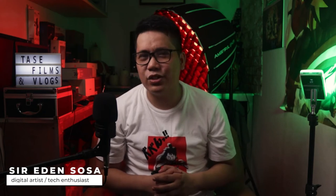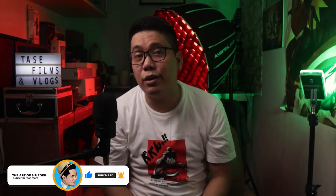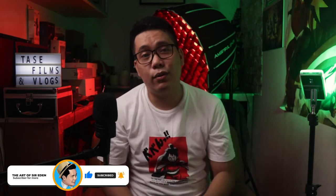Mabuhay Tasters! Welcome to TASTE, also known as the Art of Sir Eden. If you are new to this channel and you're interested in this kind of content, please consider subscribing and tap that bell so you get notified whenever I upload a new video.